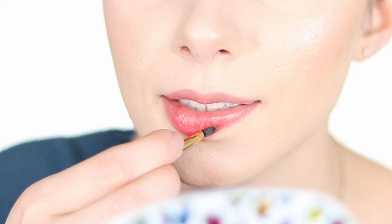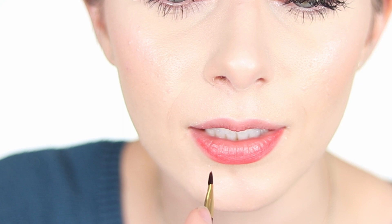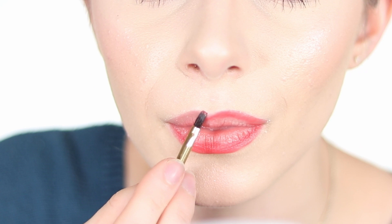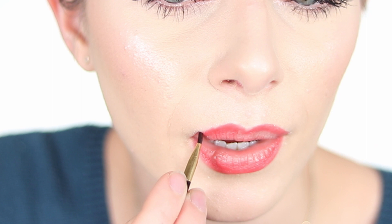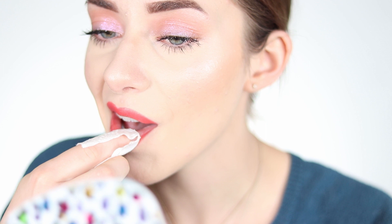The next shade is True Coral — a bright, true coral that will be super bright on the lips. I'm applying it with the same technique, from the outside to the inside, making sure nothing goes over the edges. I noticed this little brush is kind of hard to use — it's really sturdy but does the job. Then I remove the lipstick with a paper again, and it stains my lips a little bit.